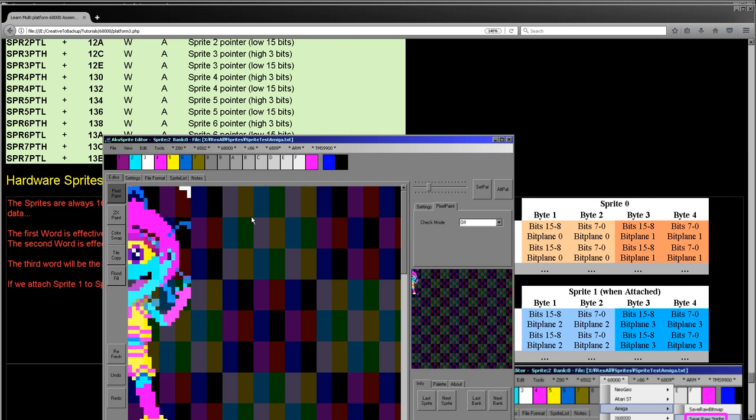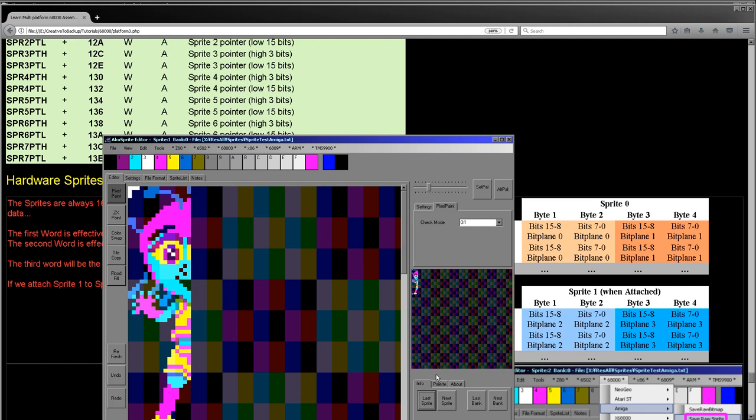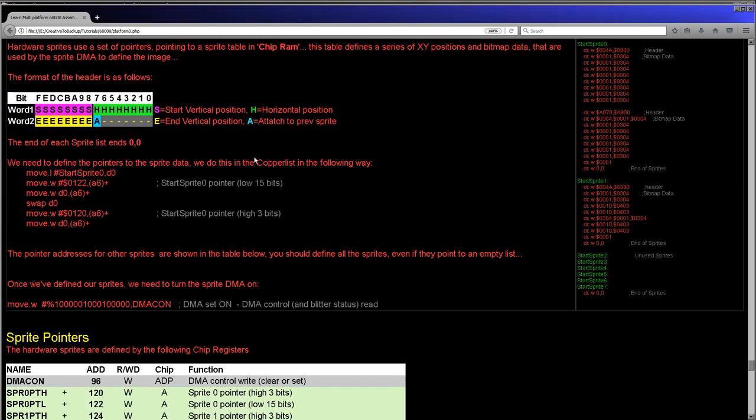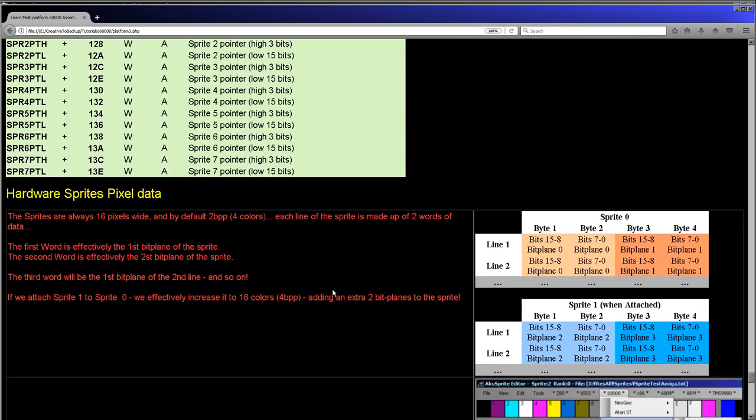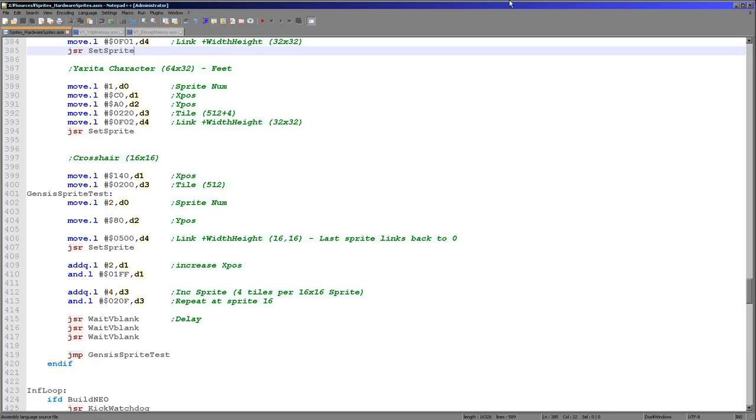You'll notice these are more than four colors, which means we need to use two linked sprites together — attached sprites — and that will allow us to have all of those colors. When you use AccuSprite editor and you save a sprite, it will actually save a pair of files: one for the first two bit planes, which would be sprite zero, and an extra one for the second two bit planes in case you want to attach. That's how AccuSprite editor deals with the Amiga and that's what we're going to be looking at today.